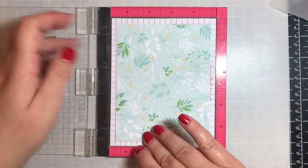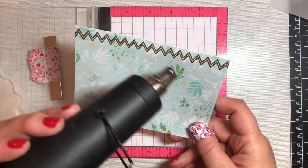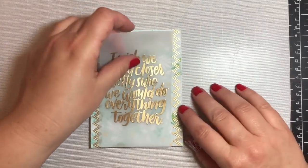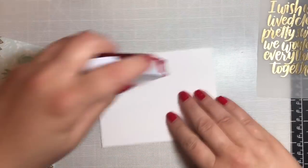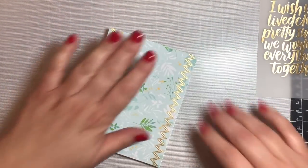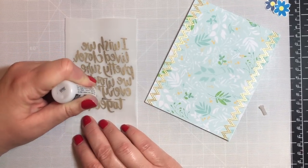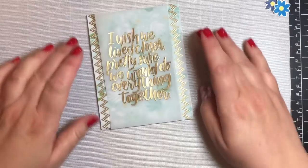Now let's move on to card number 10. I took one of the pieces of pattern paper and one of the stamps in the kit and embossed the edges with gold embossing powder, then heat set that. I took one of the large sentiments and stamped it on vellum — I did that off camera because it took a long time — using gold embossing powder as well. Now I'm putting the pattern paper on the card base and placing the vellum sentiment on top, dotting the glue behind the embossed letters so it doesn't show through the front.